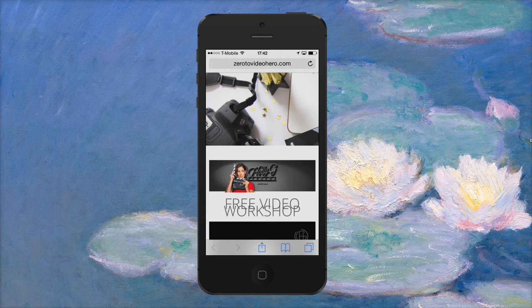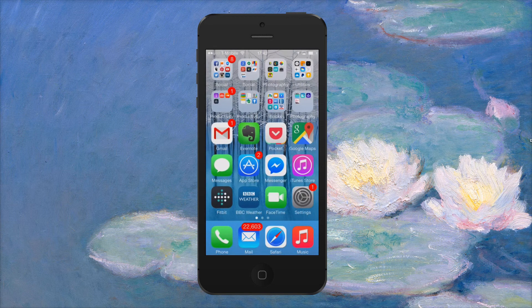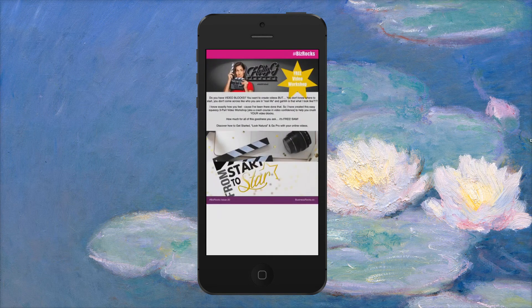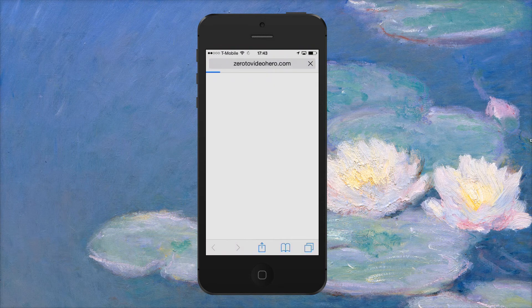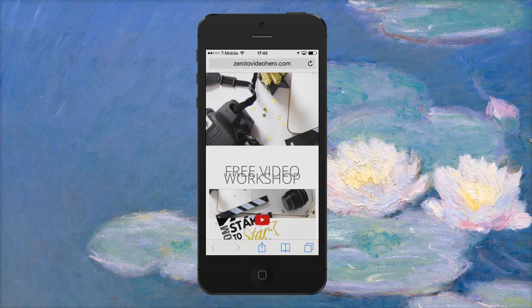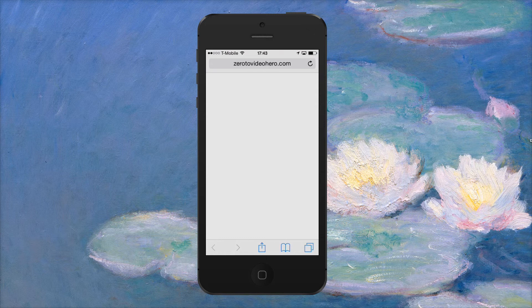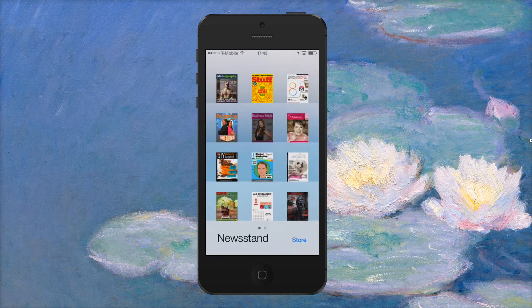By clicking on the image there, it takes you straight to her video course — so I'll go back into the magazine and back into the newsstand. On this page, just by clicking the image it will take you into her video course — so it's really interactive and really easy to use. Once you've had a look at that, you can go back and open a magazine via the newsstand again, and you're back to where you were.